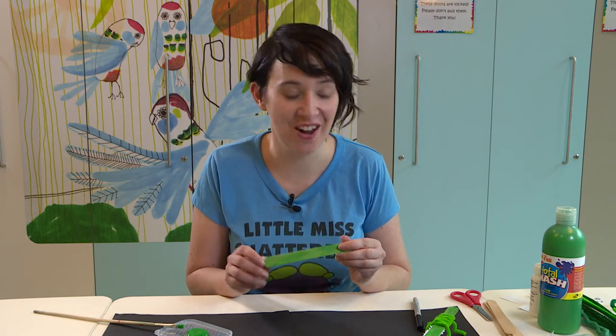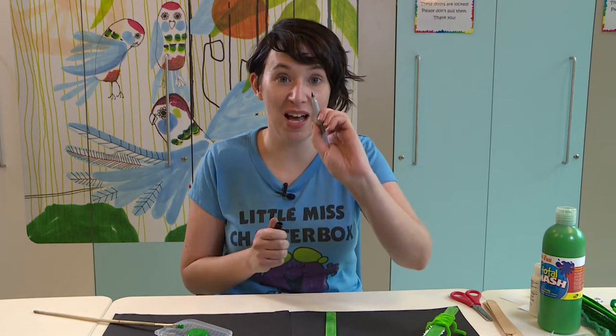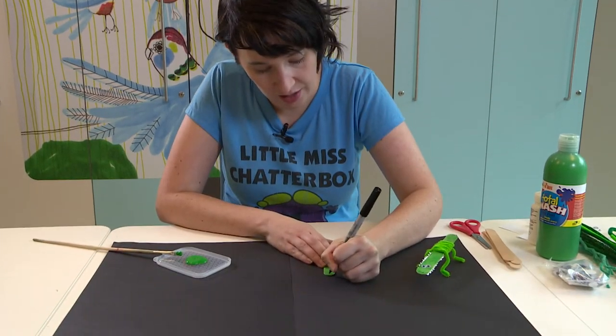So the first thing I'm going to start with are some little nostrils for our crocodile. I'm just going to use a little marker — just a couple of little U shapes at the end of the tongue depressor.